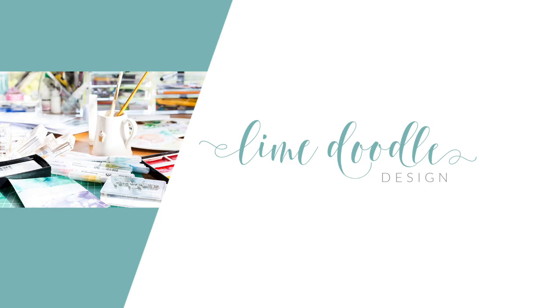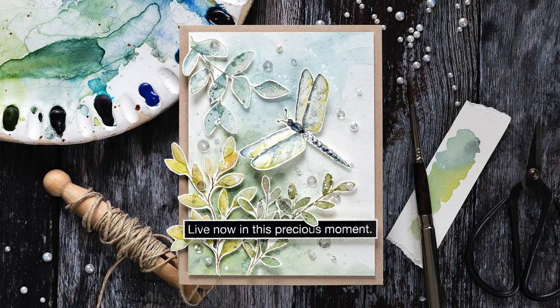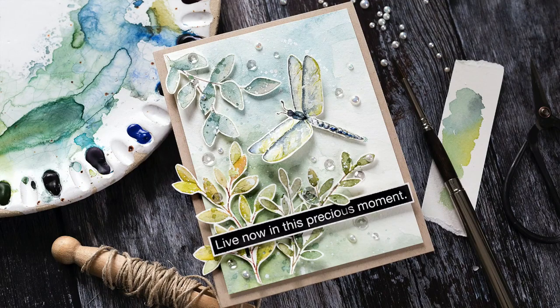Today I have a watercolour video creating a soft Aethero card with a particularly relevant message in this unprecedented time we are living through at the moment.